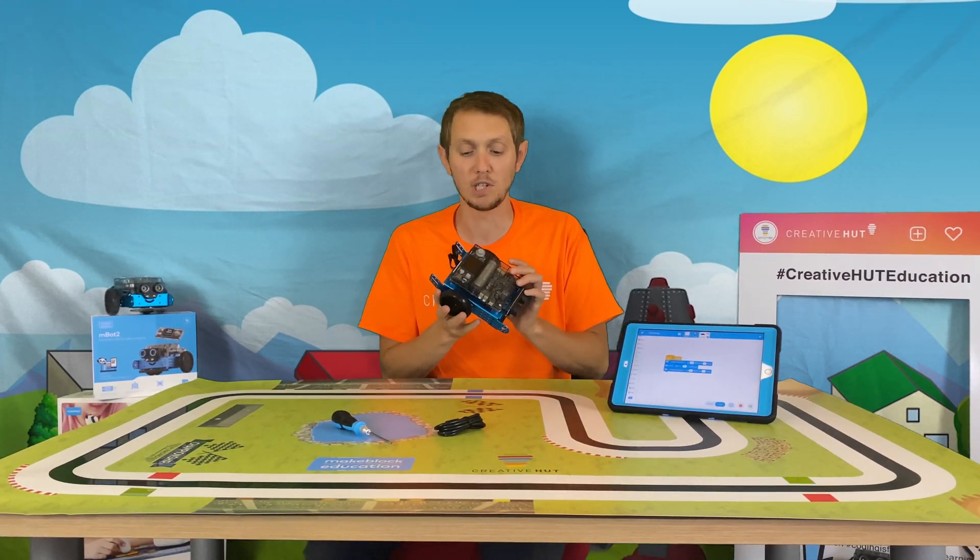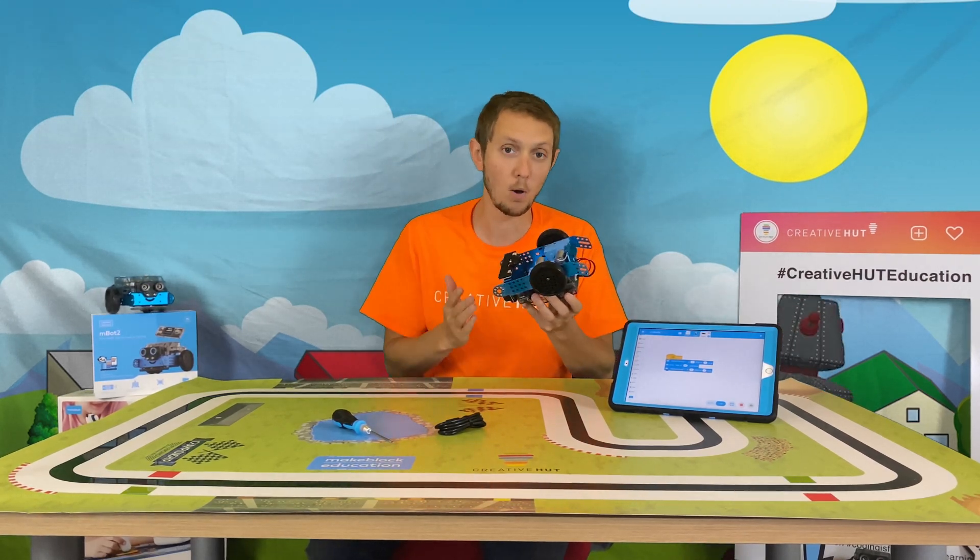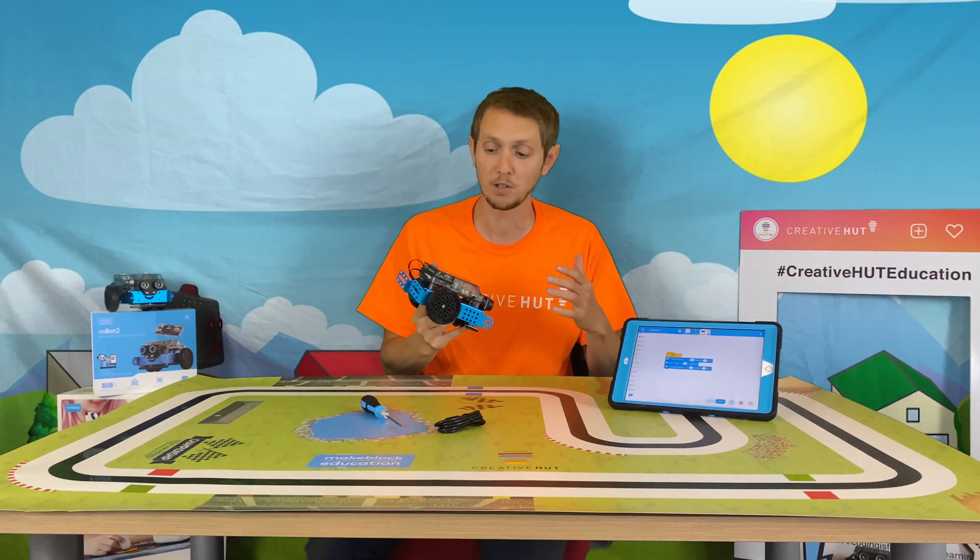What we love about the M-Bot 2 is that you're working with very real world materials — metal components — and actually constructing robots using nuts, bolts, and screwdrivers to put it together, so they can get a feel for the type of things they would be doing in the real world of robotics.